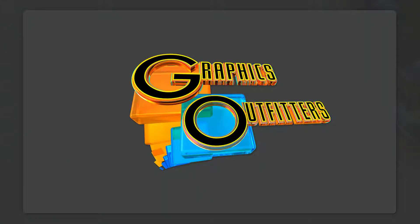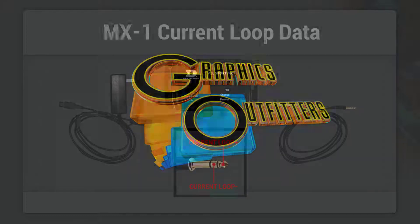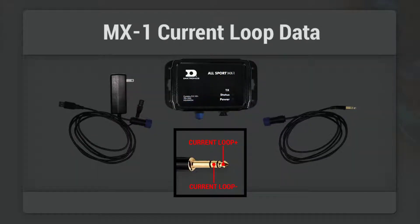Hey, this is Rich from Graphics Outfitters and today we're going to talk a little bit about the Daktronics AllSport MX-1. This is a multi-purpose outdoor scoreboard controller.